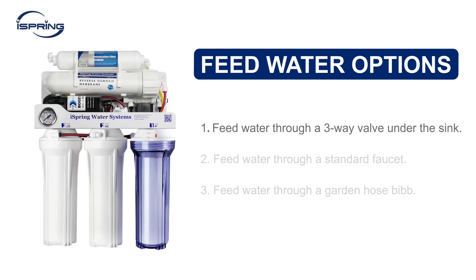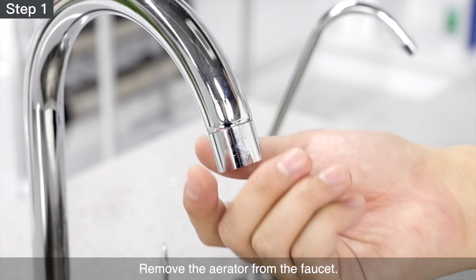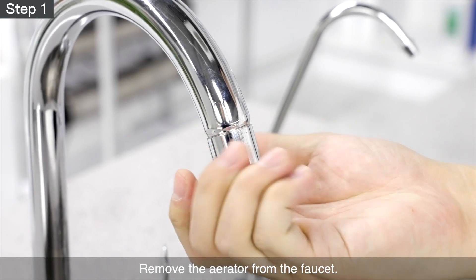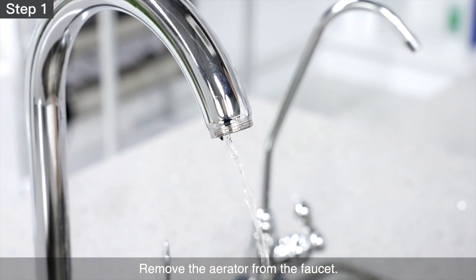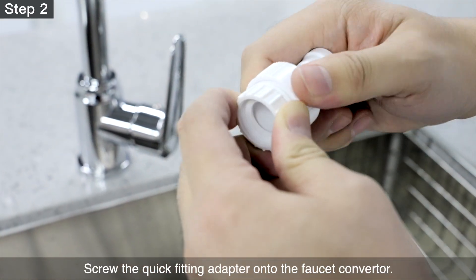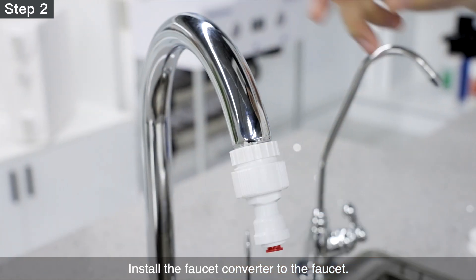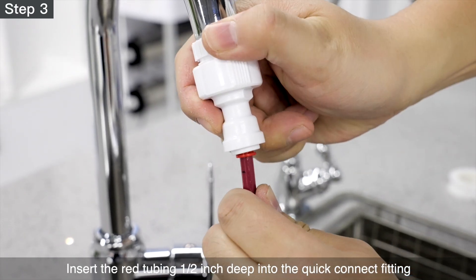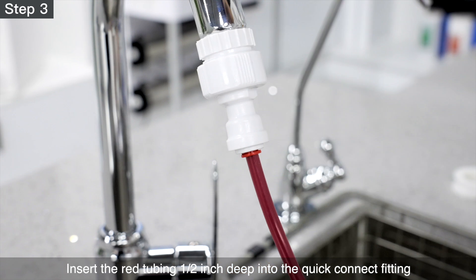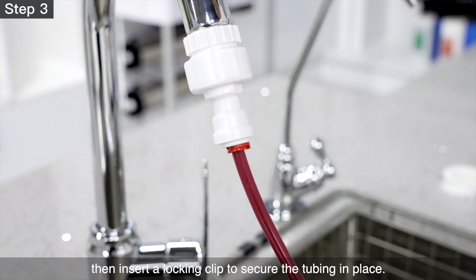Option 2 – Feed water through a standard faucet. Step 1 – Ensure the faucet is off. Remove the aerator from the faucet. Step 2 – Screw the quick-fitting adapter onto the faucet converter. Install the faucet converter to the faucet. Step 3 – Insert the red tubing ½-inch deep into the quick-connect fitting, then insert a locking clip to secure the tubing in place.